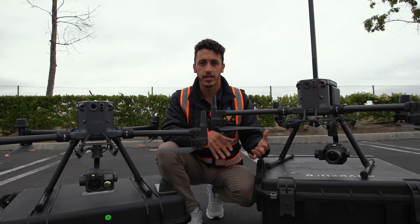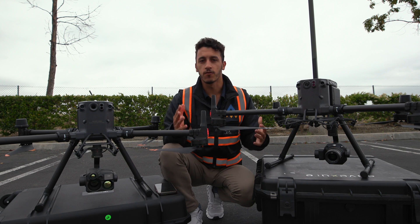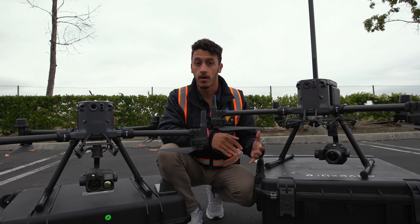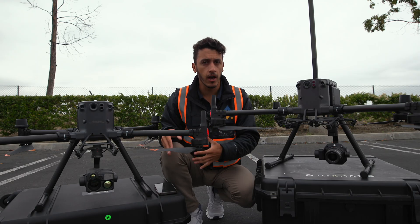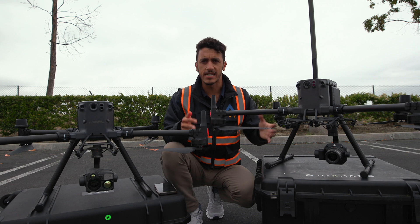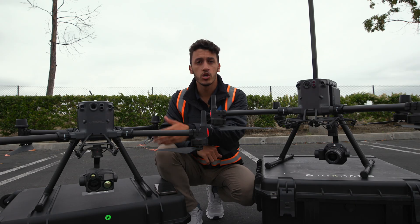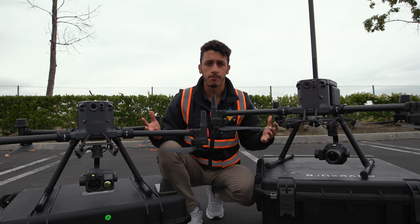Let's first start with the similarities between both drones so you have a base understanding of what's actually being upgraded in the M350. One of the most important questions is battery life. With both drones, you're getting about 55 minutes of real-world flight time without a payload. Flying with the P1 camera on my M300, I'm getting about 46 minutes. With LiDAR, I'm getting anywhere from 25 to 35 minutes. With the H20T or H20N, you should expect around 40 to 43 minutes. Any custom payload flight times may vary.